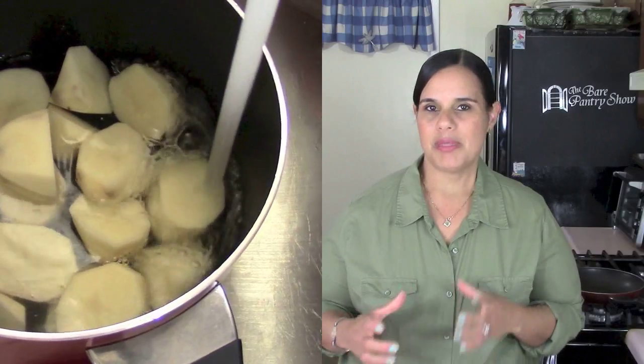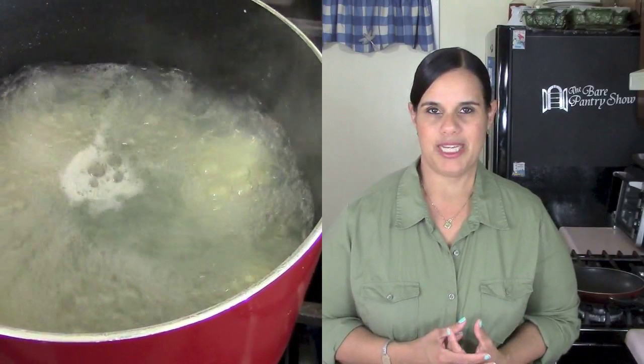Alright guys, so before we get into all the stuff that you're going to need, you need to know that first of all, you're going to use three medium sized potatoes. So you want to wash them, peel them, dice them into cubes, and then boil them as if making mashed potatoes.